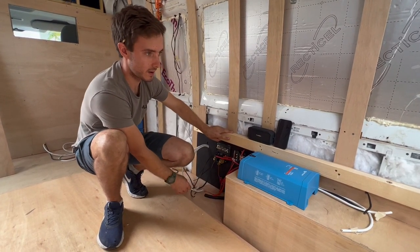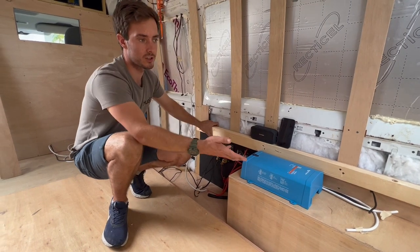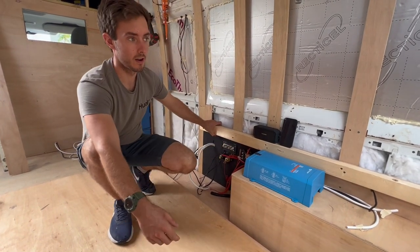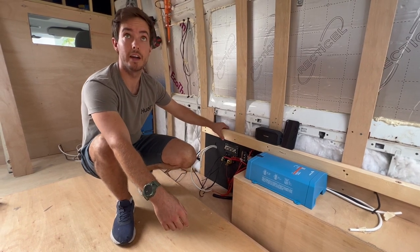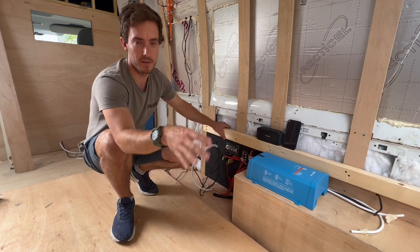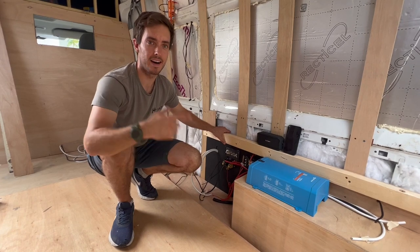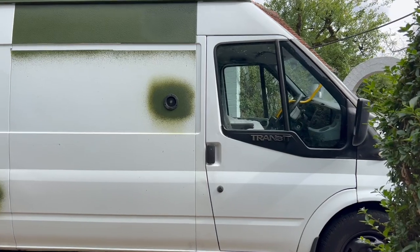The wheel arch box is done and the bed frame has started to go in — this will be the frame for the seats. It's nice and secure, made from CLS timber — I can't remember the exact size off the top of my head but I'll put the measurement in the description below. This week I also got around to respraying parts of the van, so it's a partial respray that matches my watch and phone.